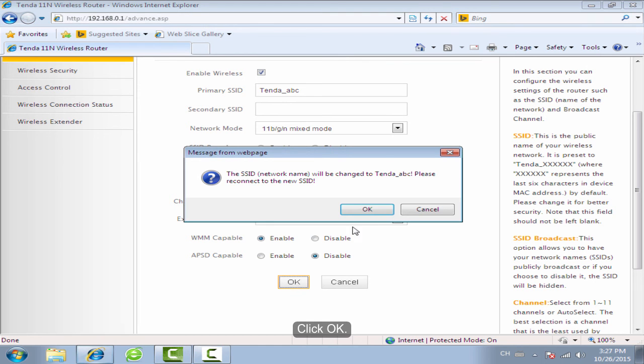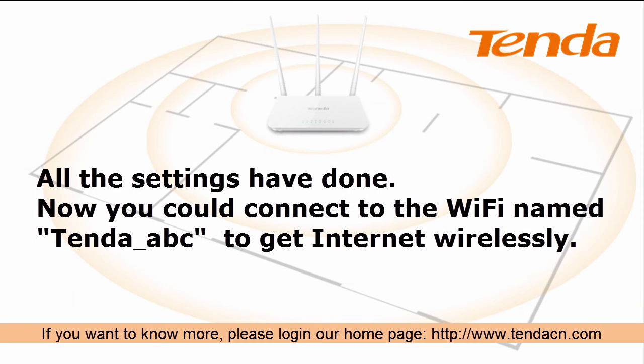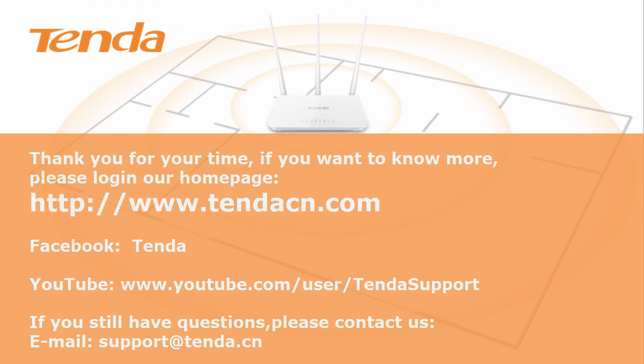Click OK to confirm all settings. Click OK. Thank you.